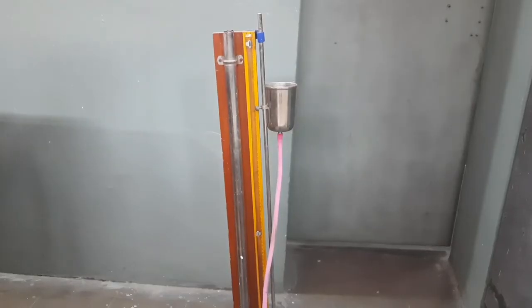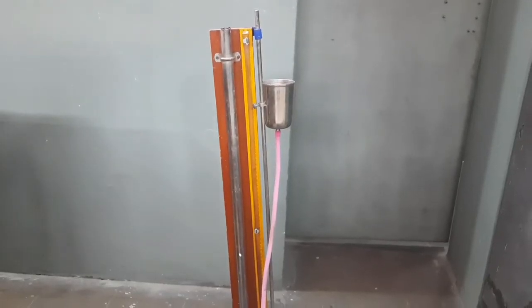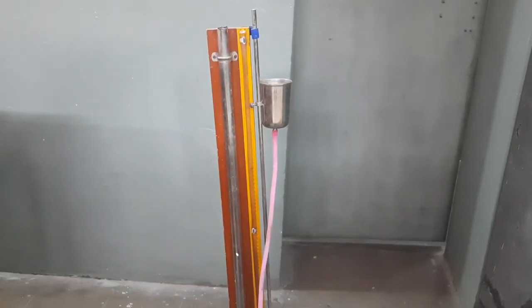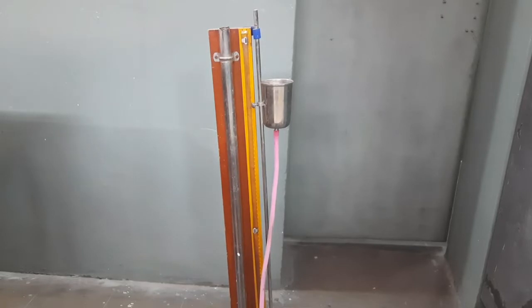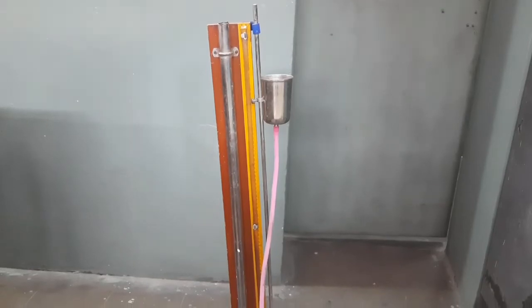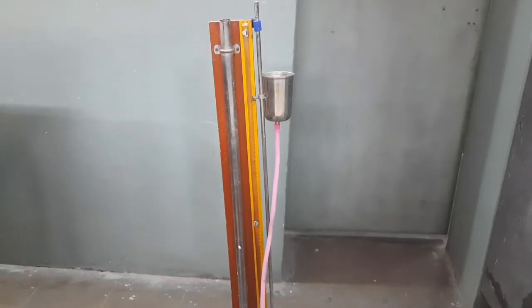Hello everyone, welcome back to our channel. We are going to discuss the resonating air column apparatus. With its help, we can find out the velocity of sound at T degrees centigrade, and also the velocity of sound at zero degrees centigrade.